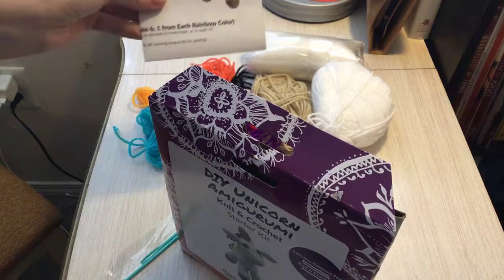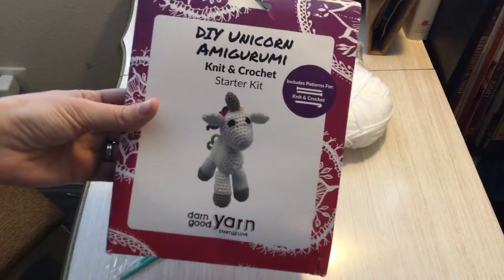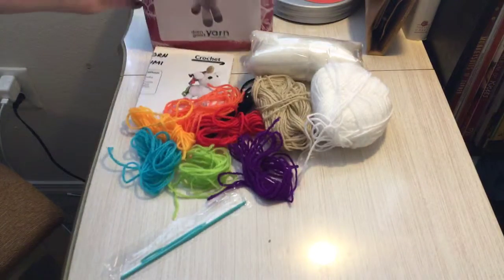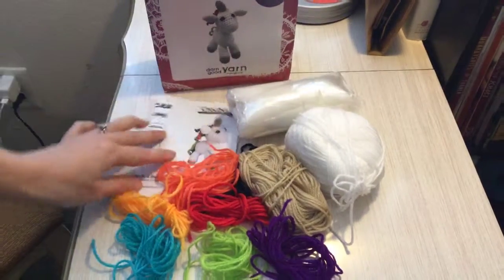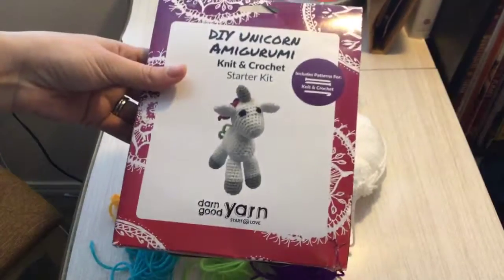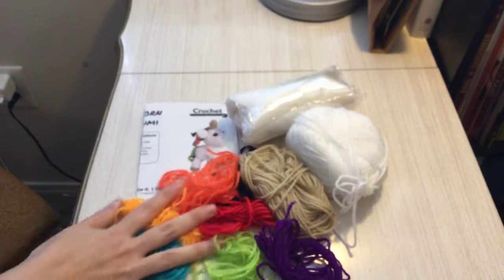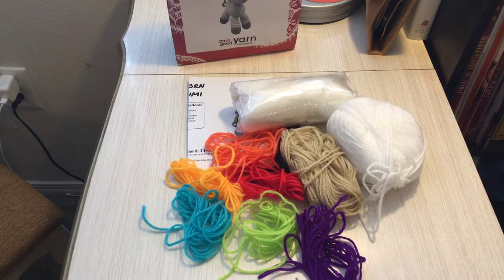So there is our little DIY kit from Darn Good Yarn. If this looks like something you'd love to try, hey, go check it out. There are a lot of other little kits as well — there was another one that was the little cactus kit that I was tempted to try. I think there was a fox and a frog and all kinds of stuff, but hello, it's a unicorn — anything equine, and it should be mine. All right guys, I hope that you have enjoyed this, and I will look forward to talking to you later. Bye guys.